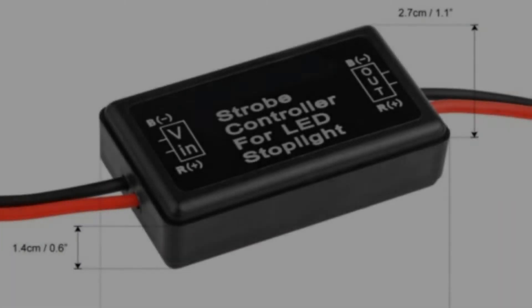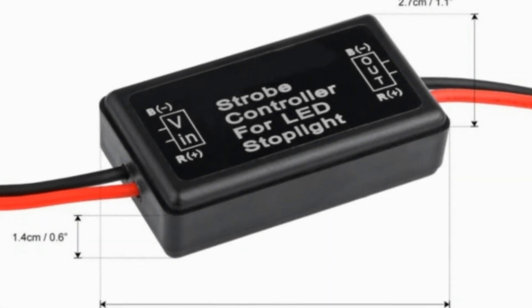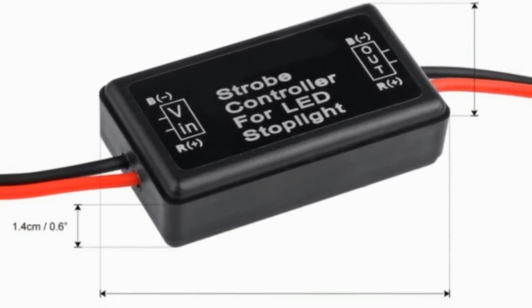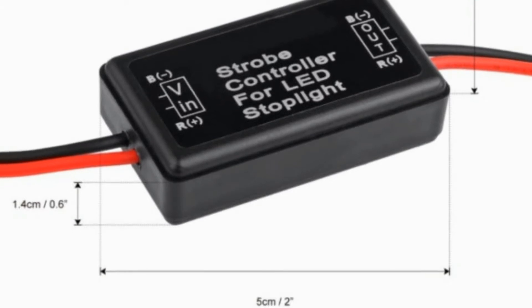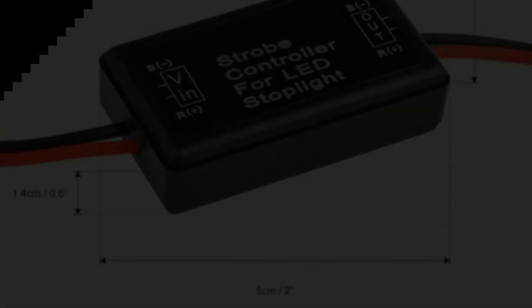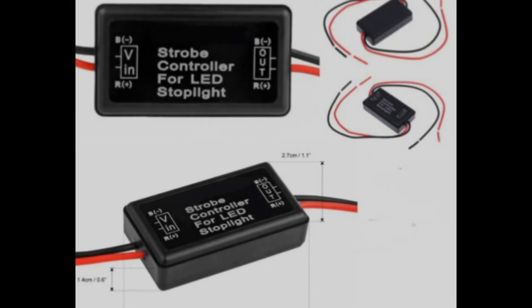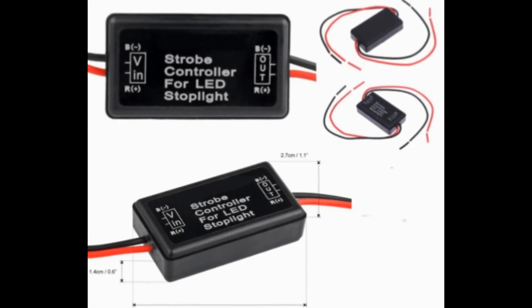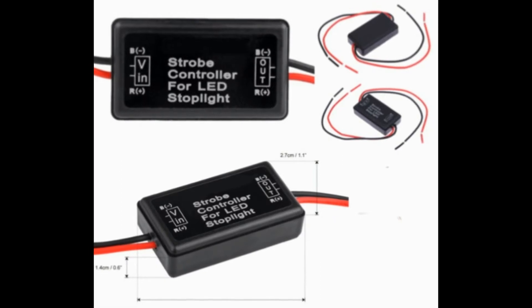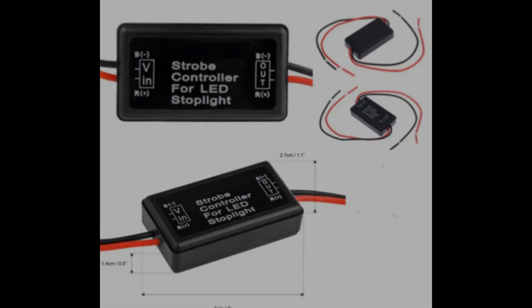Has approximately 5 inches of wire on both sides. Approximately 2 inches long by 0.6 inches deep by 1.1 inches wide. The module allows you to convert the brake lamp to quickly strobe for 3 times, then flash for 3 times, and then light up constantly, allowing you to better alert vehicles behind you.